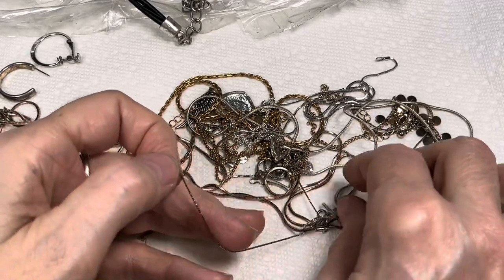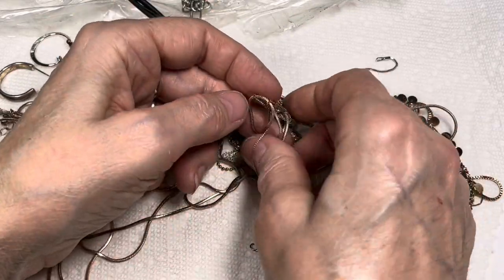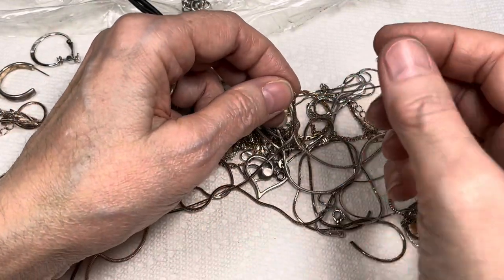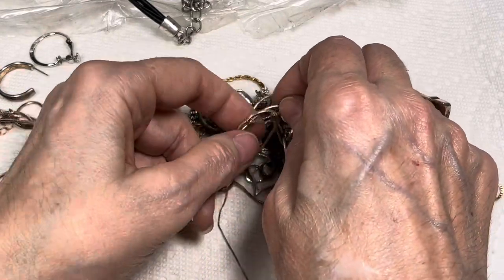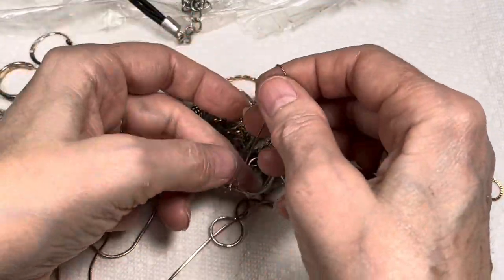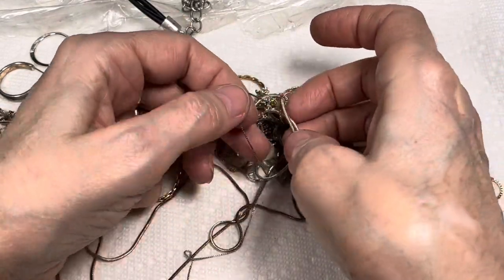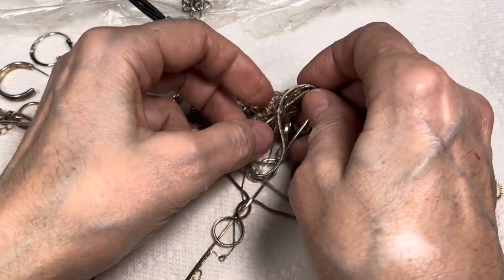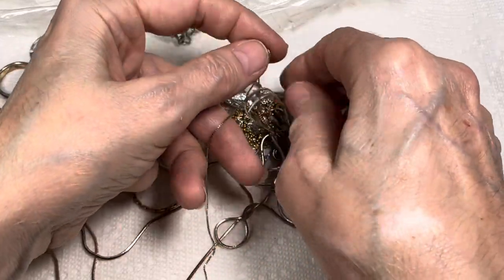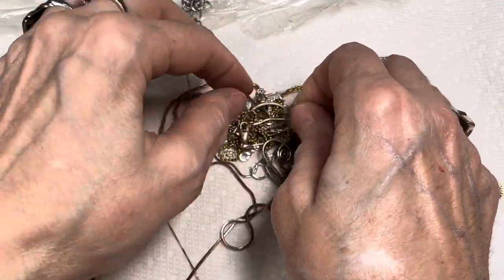This is undone, so that looks like a nice box chain that might be sterling or something. Let's try to follow that one through. I hope you can hear that thunder — that would be so cool on my video. That's like the ultimate relaxing: untangling jewelry and listening to the thunder. Like I couldn't have staged it better.